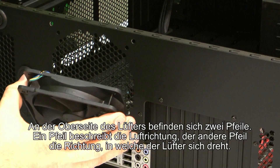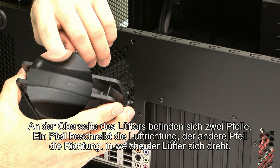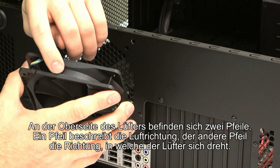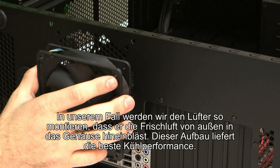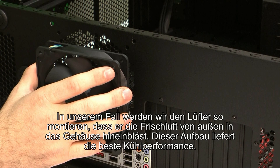On the top of the fan that comes with the H50 you'll notice there are two arrows — one of them points in the direction of airflow, the other points in the direction that the fan will spin. In this case we just want to focus on the airflow; we want to have cool fresh air blowing into the case from outside. We found that for the lowest CPU temperatures you want to have the cool air blowing through the radiator, and that'll give you the best results.